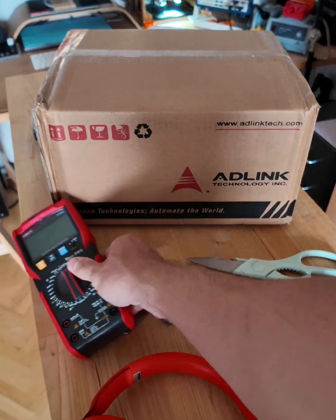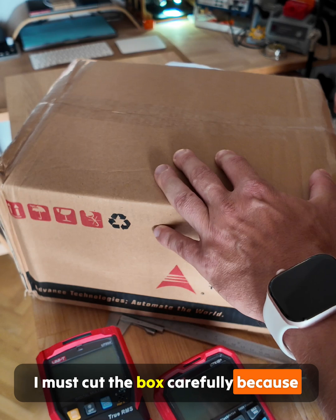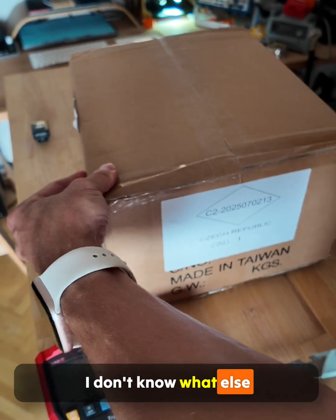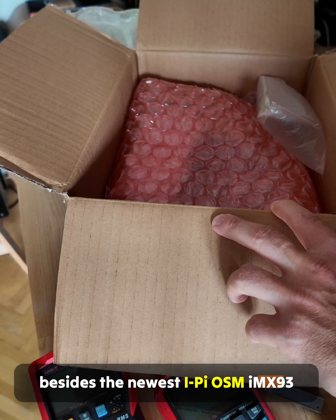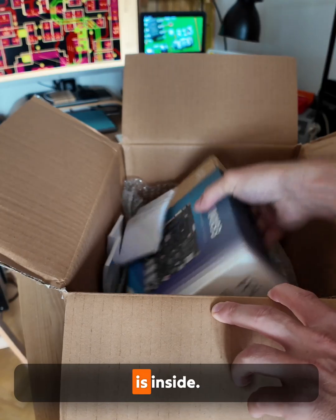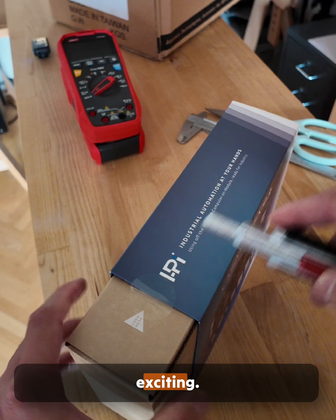What else may I need? I must cut the box carefully because I don't know what else besides the newest iPi OSM IMX93 is inside. Opening such boxes is always so exciting.